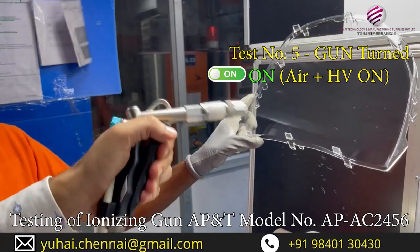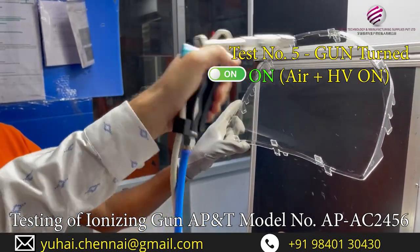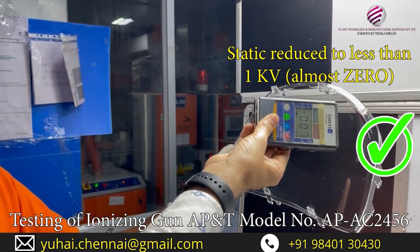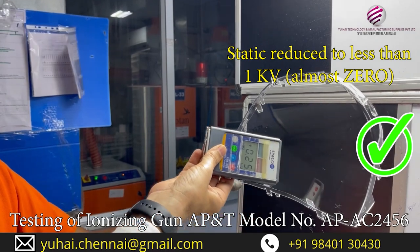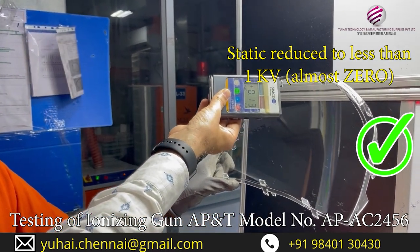Now we will do the gun. If you do not keep the part, it will immediately take the static charge. Now let us see: 0.9, 0.8, and it goes up to 1, 2, 3, 4. You can see the static charge reduction. Lovely.